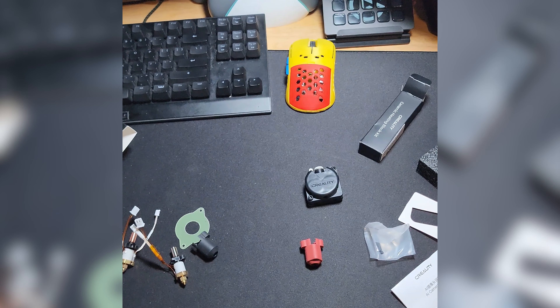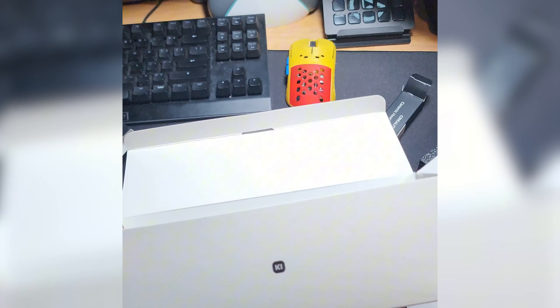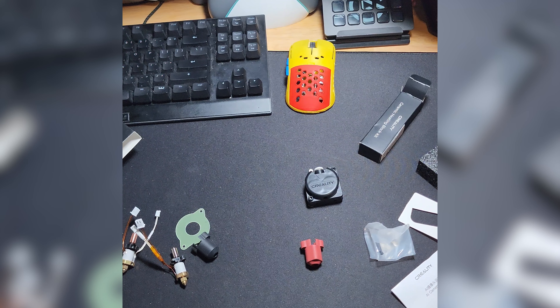If you guys enjoyed this quick unboxing of the Creality $299 kit, give us a thumbs up. Have a good one — see you next time. Peace.